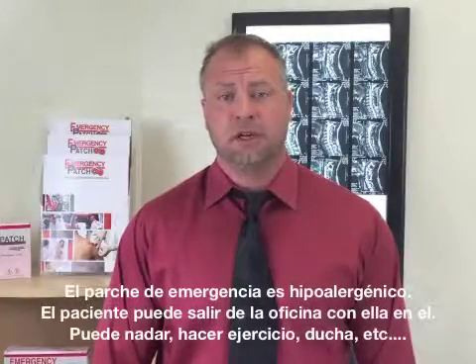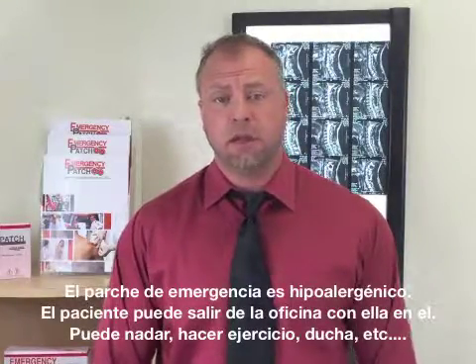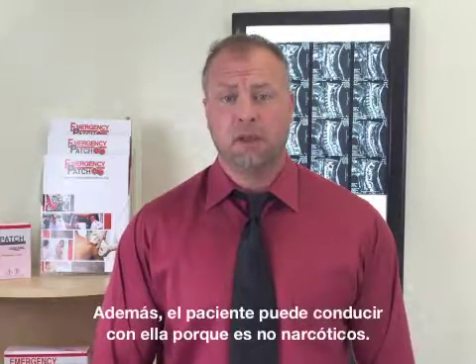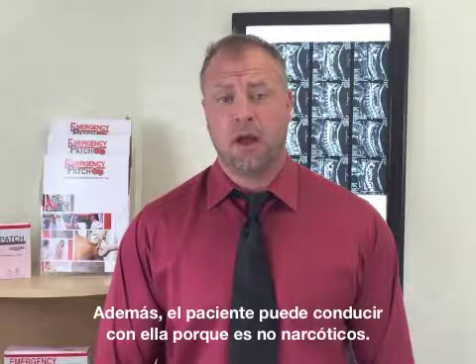The Emergency Patch is hypoallergenic. The patient may leave the office with it — you can swim, exercise, or shower; it doesn't make a difference. Also, the patient can drive with it because it is non-narcotic.